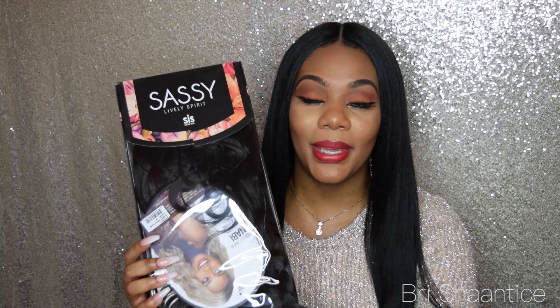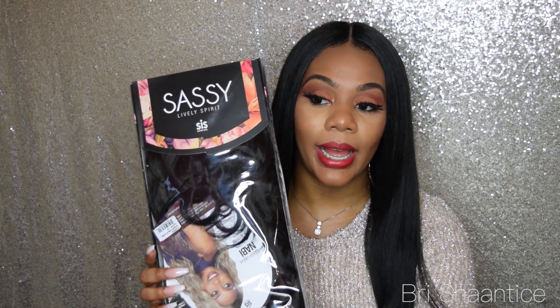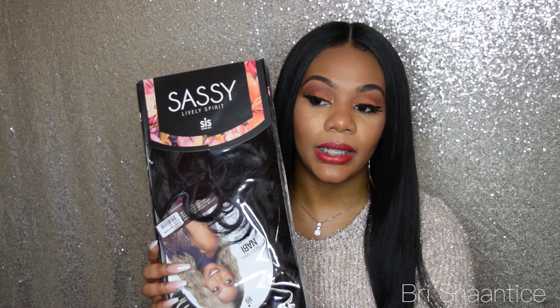Hey dolls, it's Brie Shantise here and I'm back with another wig review for you guys. The unit I'm going to review was sent to me by WigTypes.com and it's called Nabi — N-A-B-I — and it is by Sassy Lively Spirit.